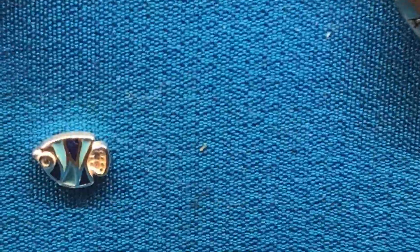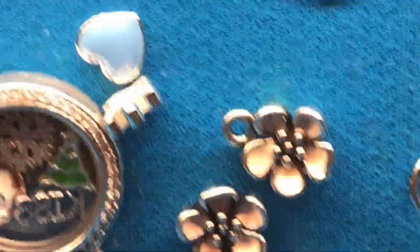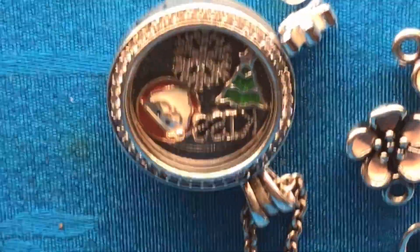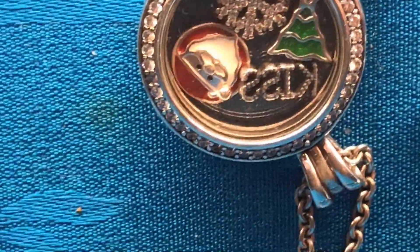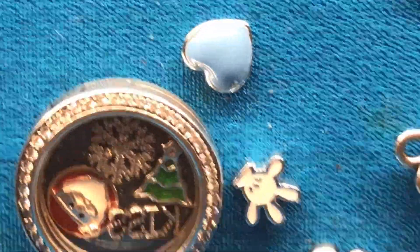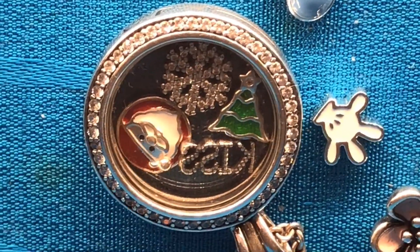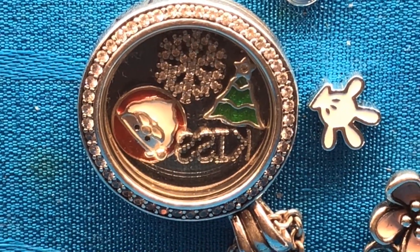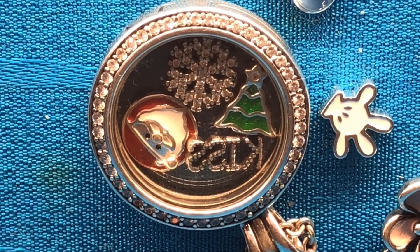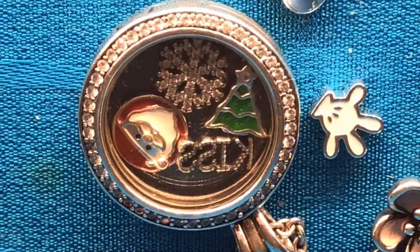I think that about wraps it up for all my enamel collections. This tag video was started by Diamond D — sorry D, it took so, so long for me to get it done. But it's done by Christmas and I really enjoyed doing it. I hope everybody has a great holiday, Merry Christmas, and I'll see you all really soon. Please like, subscribe, and have a fabulous holiday.